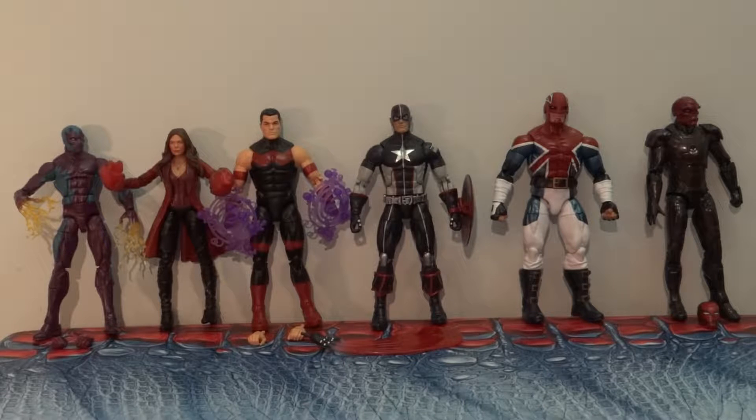First up, overall, the Hasbro figures come with approximately 25 points of articulation — ankles, multiple knee joints, elbow joints, chest, waist, head. Just something that amuses me, but I actually respect Hasbro for.